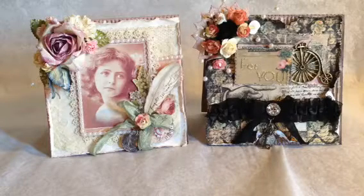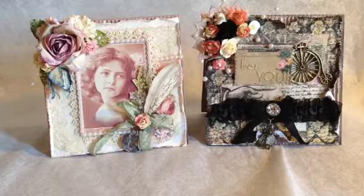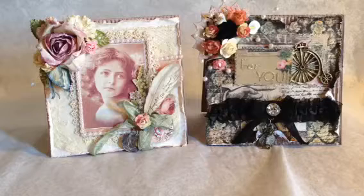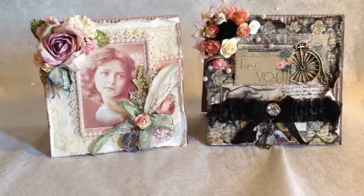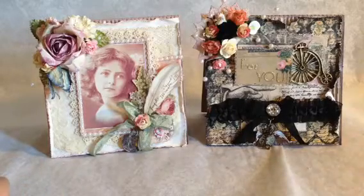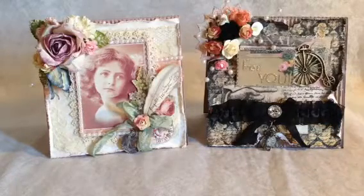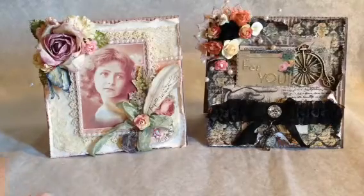Hey everyone, it's Becky. I just have a design team project finally to show you guys. I've just made some cards. I'm in some swaps with some people on YouTube, and I'm just making the cards. I decided to do that as almost one of the first projects I start because I'm kind of bad with making cards. My mojo kind of went away for a minute. I don't know if it has to do with my schedule getting flipped again with my kids going back to school. But anyway, I decided to go ahead and do the cards and get them done.